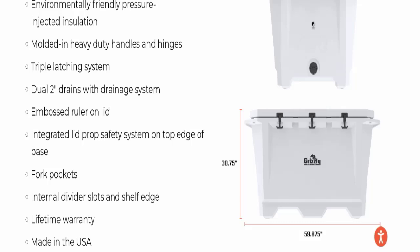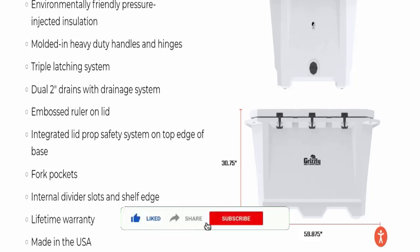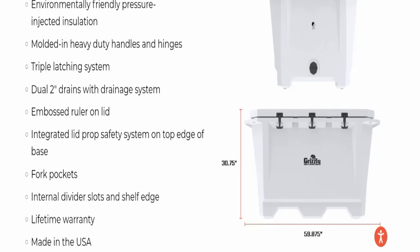That's all about the Grizzly 450 cooler review. According to me, the product seems good and it may also be helpful for you. We recommend you make the right decision while exploring. If this video was helpful, please share your thoughts in the comments — we are always active in answering. Don't forget to like, share, and subscribe. Thank you so much for watching.